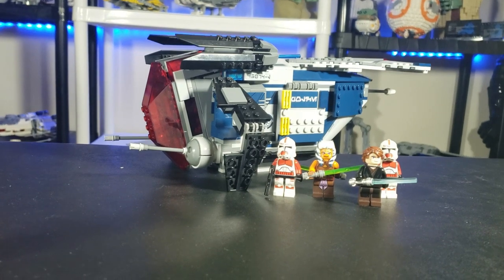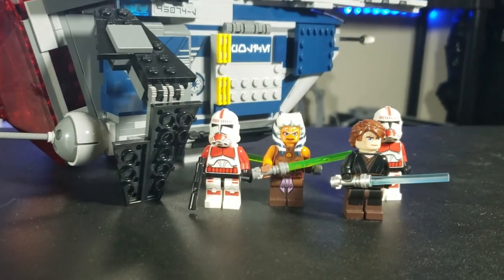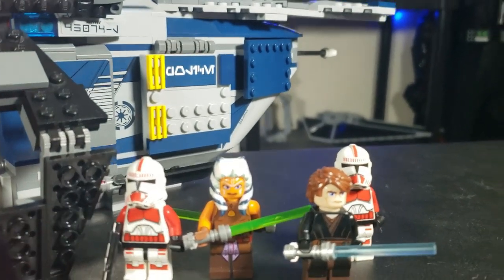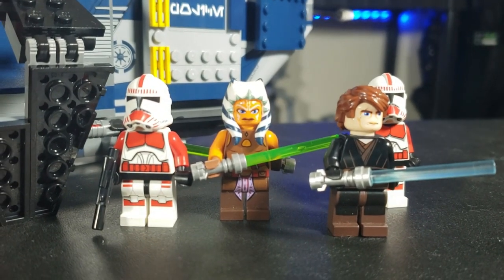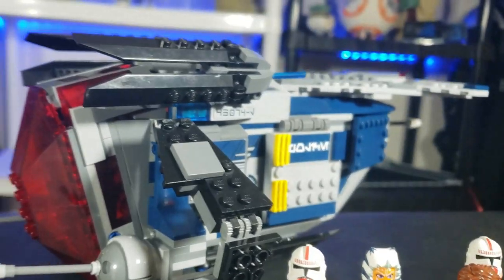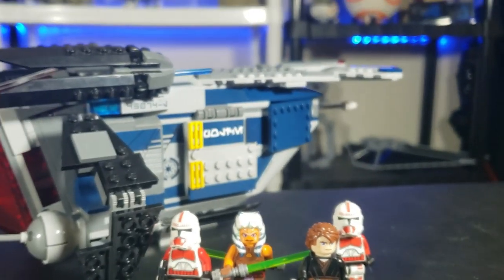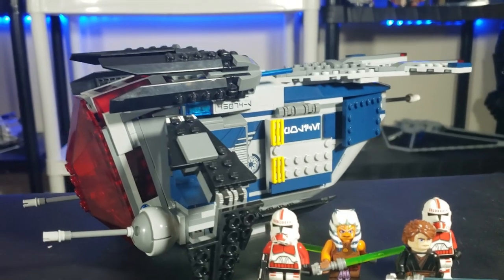Hello everyone, it's Republic Studs back at it again with another review. Today we're looking at the amazing set 75046, the Republic Coruscant Gunship — the police gunship, to be precise. This set is from the Star Wars Clone Wars line and it came back in 2014 for $50.